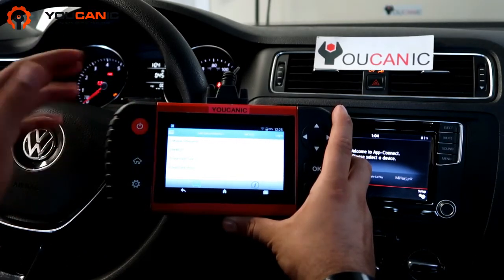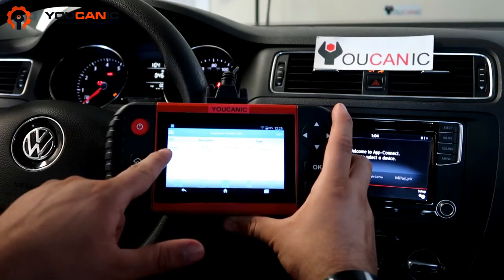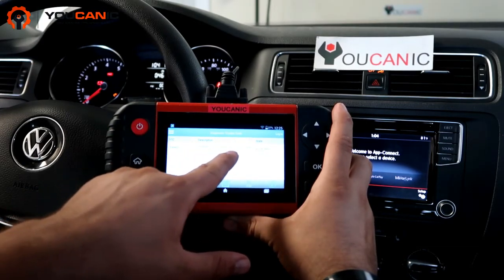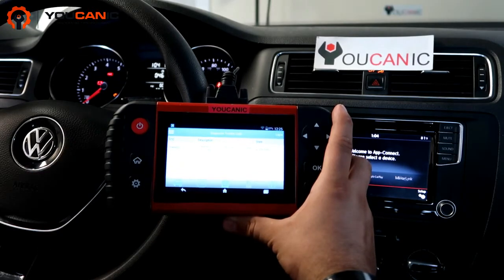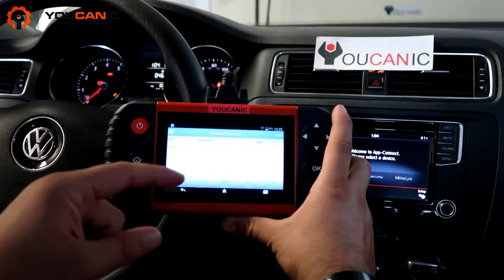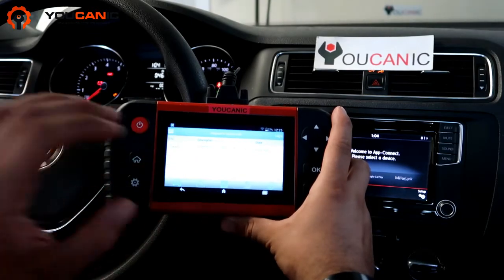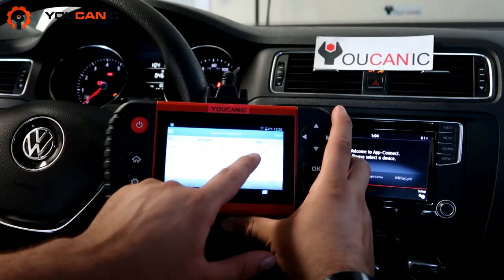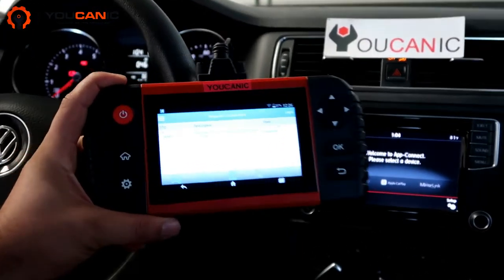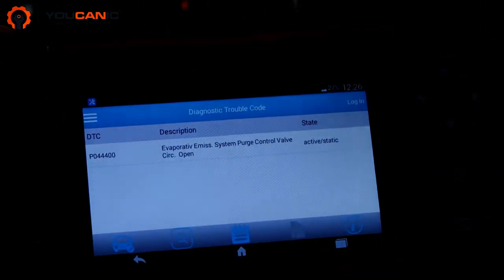First, you want to read the fault codes. Go to the engine control module and then read DTCs — read diagnostic trouble codes. Here we have P0444: EVAP emission system purge control valve circuit open. In this case, the sensor itself could be faulty or damaged, but you also want to check the connector and the wire harness, because it's an open circuit — an electrical issue. You can see the code is active.